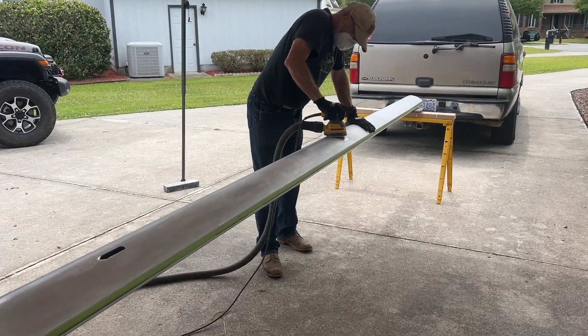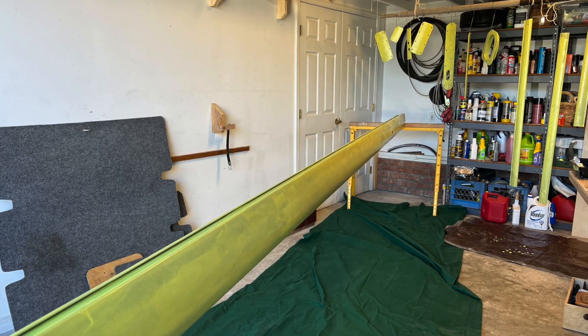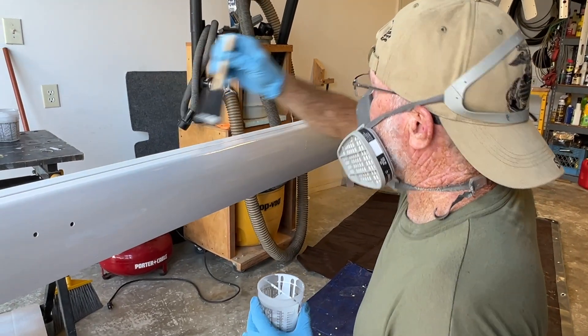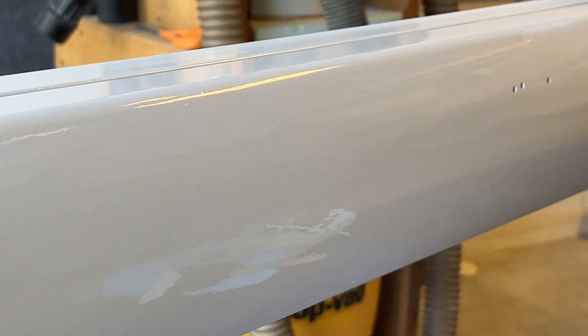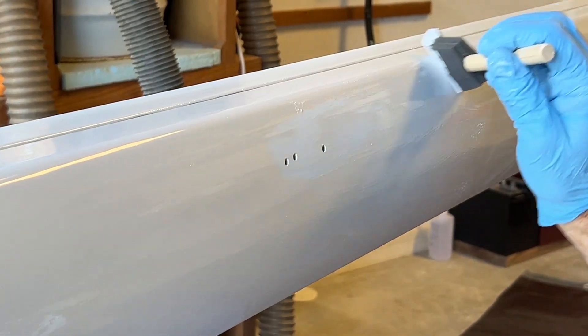Join us in the next episode for the conclusion of the boom build series. I'll share how I sanded, prepped, primed, and finally brushed and tipped the boom with all-grip two-part linear polyurethane paint, producing a finish indistinguishable from sprayed all-grip.